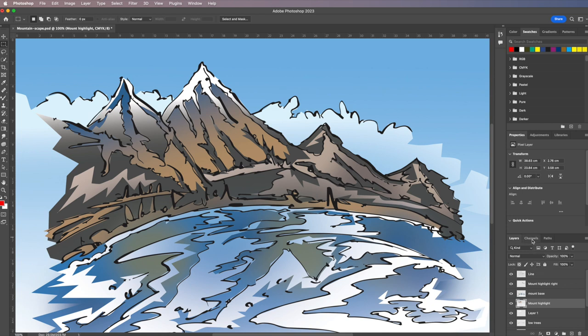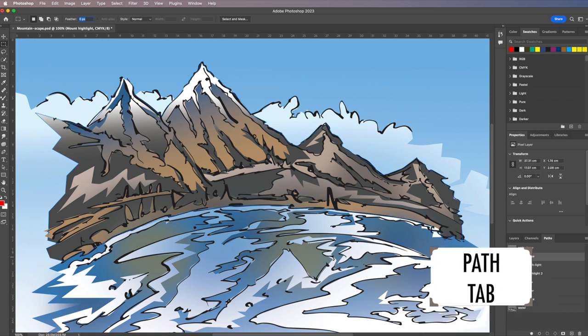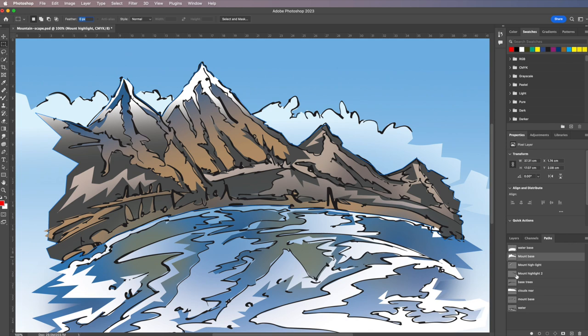In the paths panel I've got a whole lot of little paths — these are path shapes representing specific tones, colors, or areas I'm working with. You don't have to work with paths, but when you want to refine your art they can come in very handy. So we're going to work with this method.